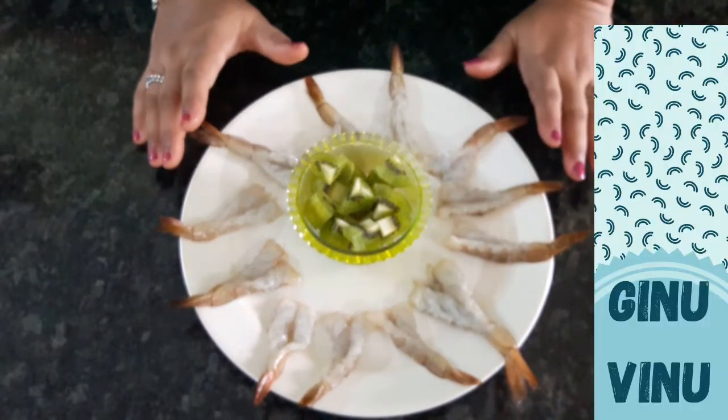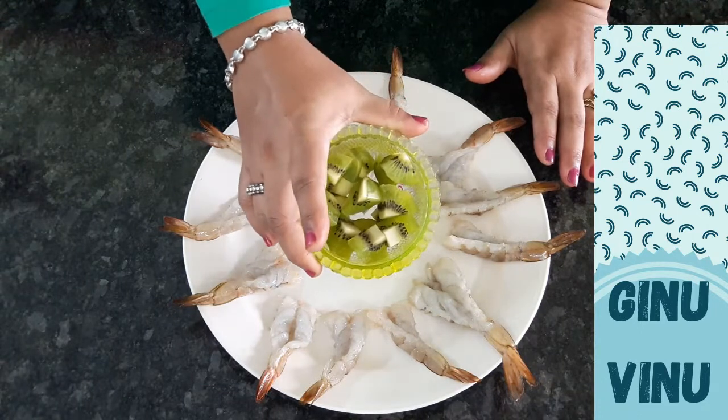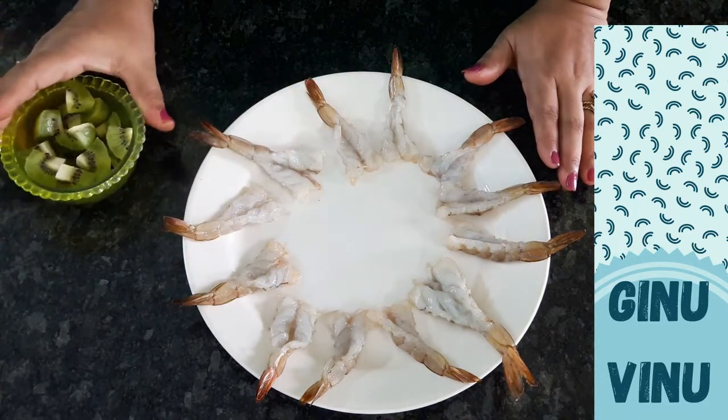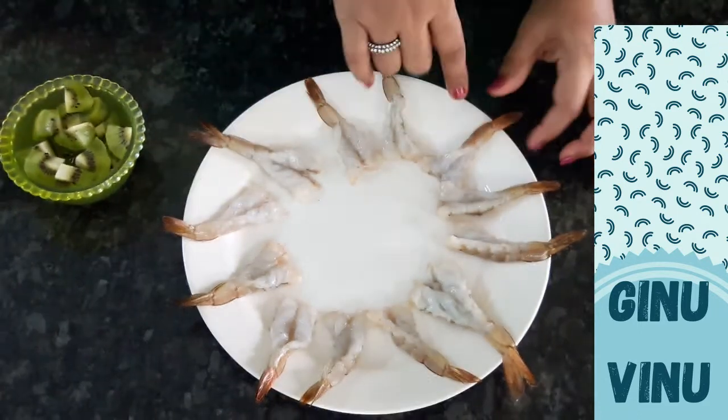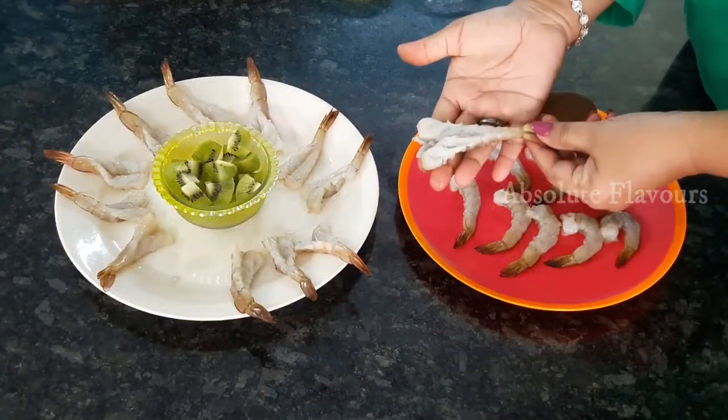Hello everyone, welcome to my channel. Today we are going to make a variety combo recipe that is kiwi prawns and burnt kiwi chutney. The main ingredients for today's recipe are prawns as well as kiwi.